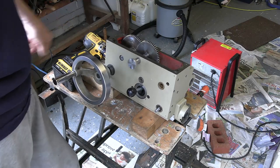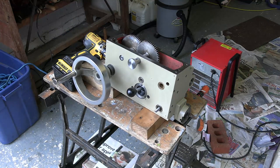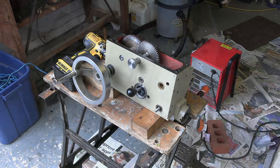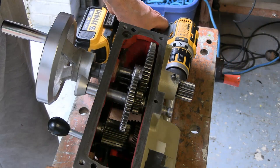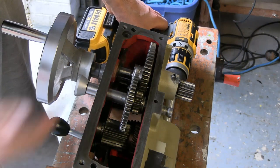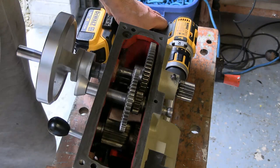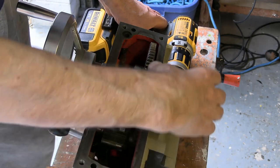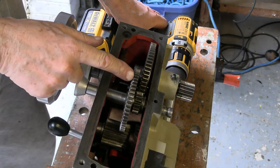I think the problem is solved, and we have no need of putting that silly spring on the outside. So in the mode where the power feed is driving the apron or the carriage, that gear is engaging with this, and this gear is not doing anything.